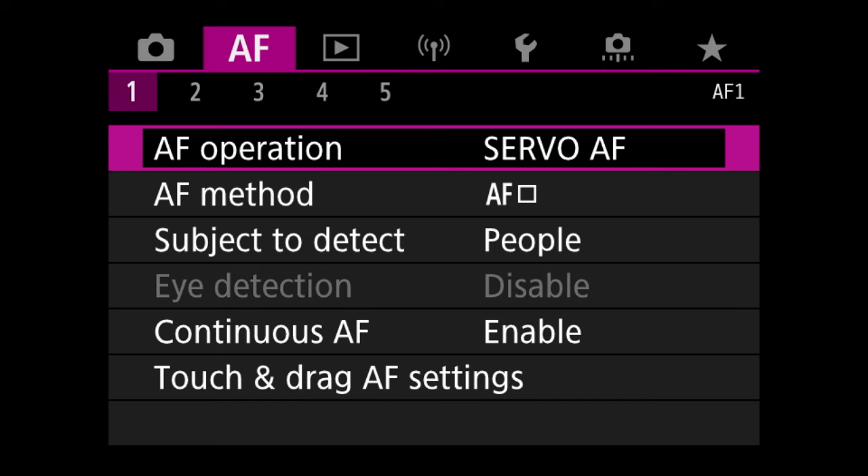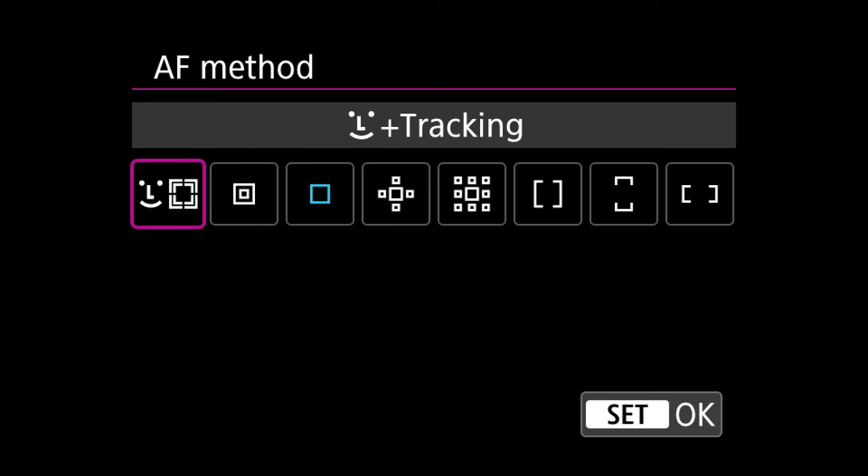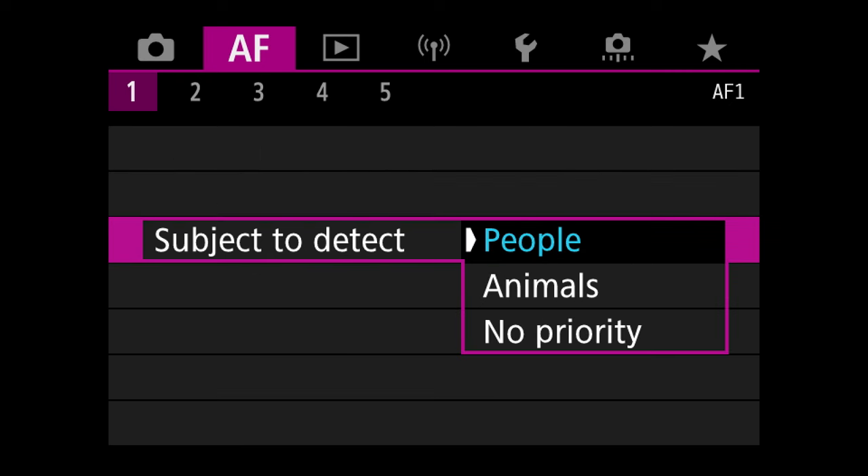Now my autofocus method — I have it set to tracking by default. This is the face and head detection tracking. So you want it to be there, but every once in a while you want to focus on a specific thing — don't worry, we'll get to that in a second. I want people to be the top priority, not animals — that's just me.